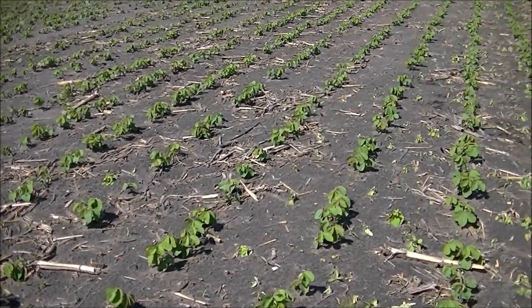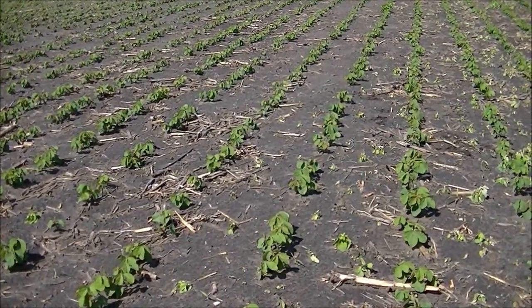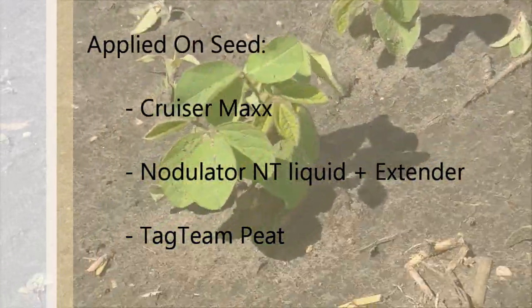The first topic of this week's update is nodulation. Most soybean crops within the area are in stages V1 to V3, and mature nodules should now be visible on the roots. These soybeans received both a liquid and peat-based inoculant at planting.